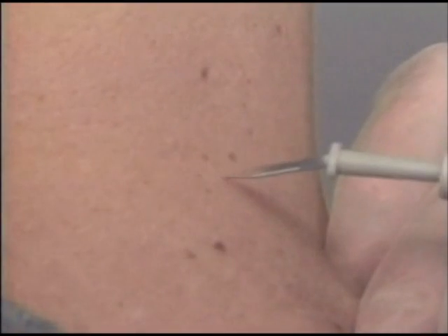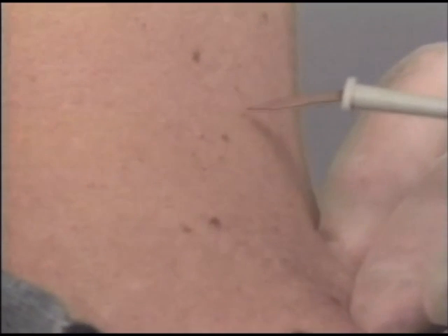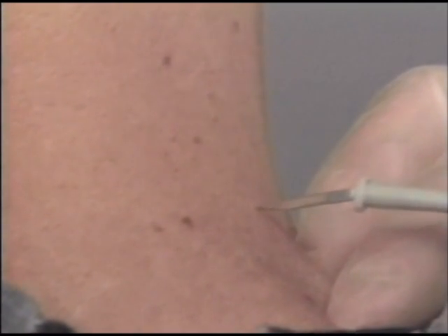Electrosurgery is best for numerous tiny skin tags. It may be treated quickly in one visit. The lesions dry up and fall off over the next few days. One to three watts are applied for less than one second. If the lesion is unusually large or looks suspicious, it should be biopsied and sent to pathology.